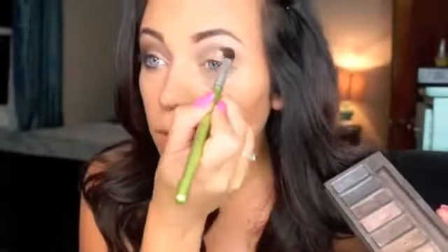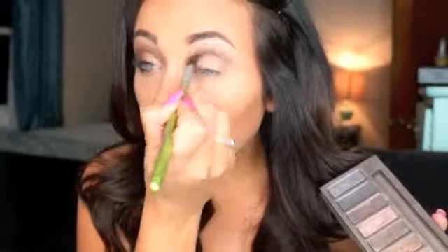Then I'm just going to go back in with the shade Buck, the medium brown shade, and blend that out a little bit more so it's nice and even with a nice transition. Next, take any brown eyeliner — I'm using this one from Wet n Wild in Cocoa Riche — and smudging that along the upper lash line. I just want to wing it out on the ends to imitate the look that Candace has going on in the photo.